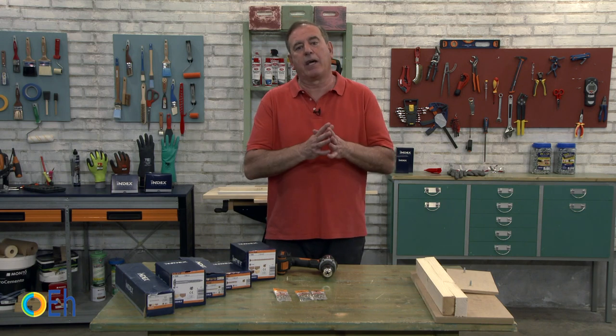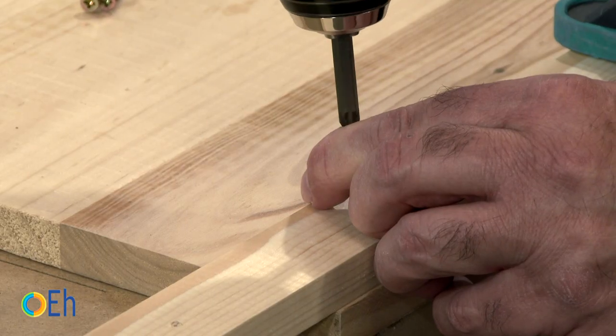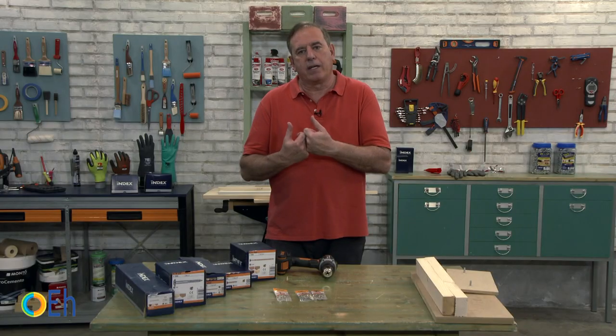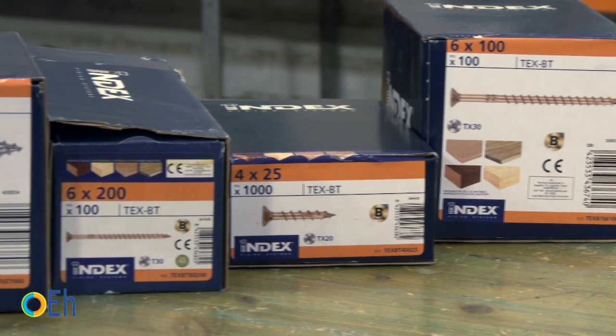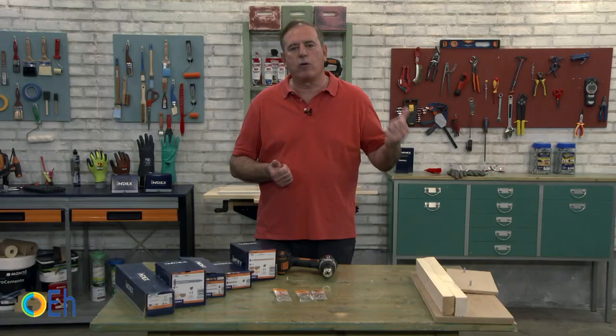In this tutorial we are going to continue talking about fixings. It's a great European specialist that helps us because it knows very well the customer's experience when they use screws for their work.